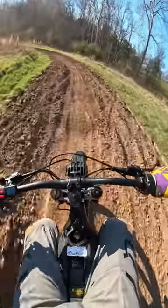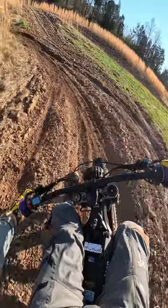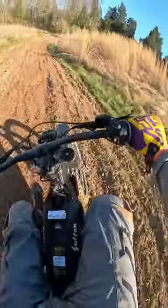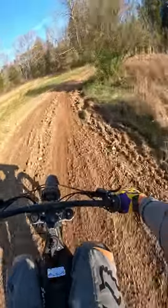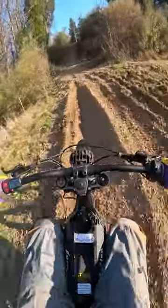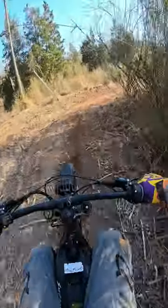Wide open on all these straights — I can't wait to get this thing in some single track. Whoa, pulls the hill fine with me!